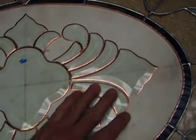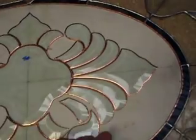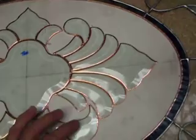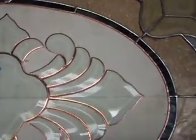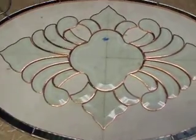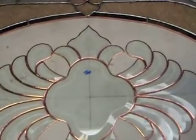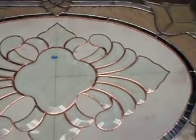I want to make sure that every bevel is in its right location. I'm lining it up on the lines — the crosshairs underneath the bevel pattern — making sure everything looks good. Everything looks great. Fits nice.